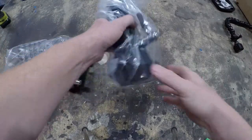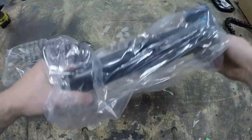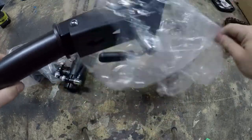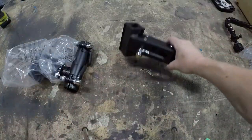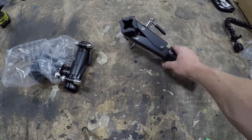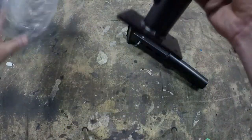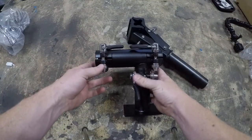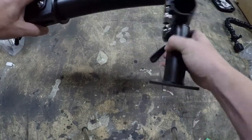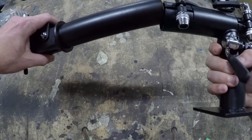Here's the clamp. It grabs onto your seat post or your frame. And here's the base. It looks like you can put the clamp either in like that or like that, depending on how long you want your offset.